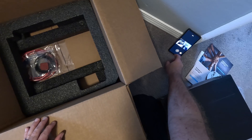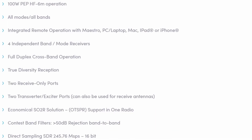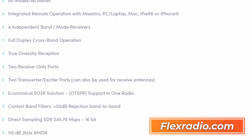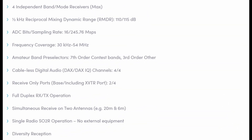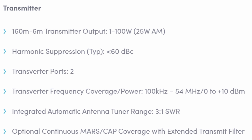The unit also comes with a GPS antenna, a power cable, and an Ethernet cable. The transceiver is 100 watts, all mode, all band. You can read all the specs on flexradio.com — there's quite a bit covered there and it's worth looking at. The receiver has four independent band/mode receivers with excellent specs. The transmitter covers 160 meters through 6 meters with 100 watts output, except for AM which is only 25 watts.